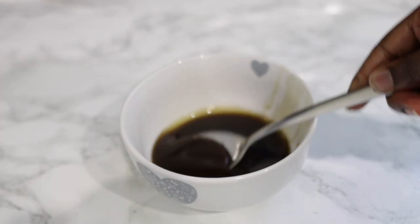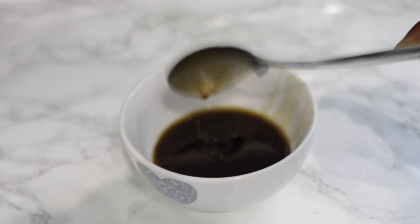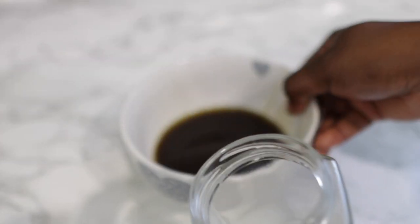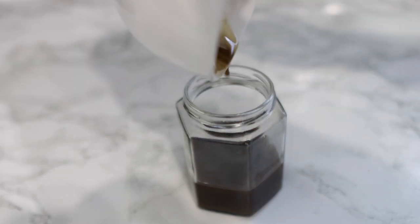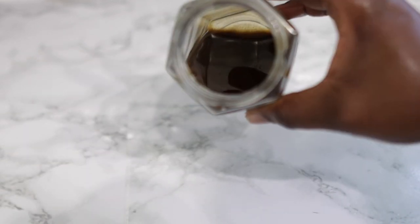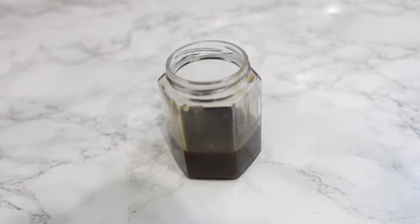This is what our oil looks like after it's been strained. I really love the smell — it smells like coffee, and if you're a coffee lover you will definitely love this. I'm going to transfer it into a jar so I can store it and use it whenever I need it. You can also add essential oils if you want — rosemary and peppermint essential oils are amazing for stimulating hair growth — but I'm not adding any in today's recipe. This oil can be stored in a cool, dry place for more than two months.